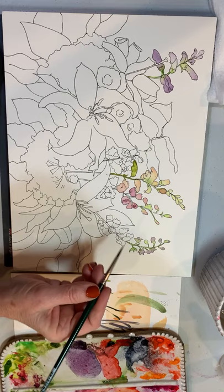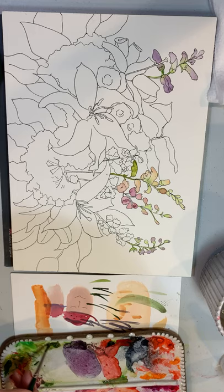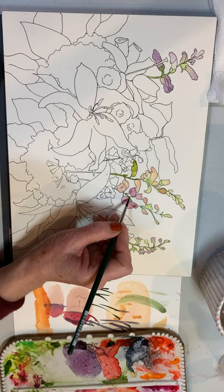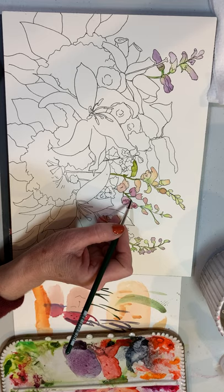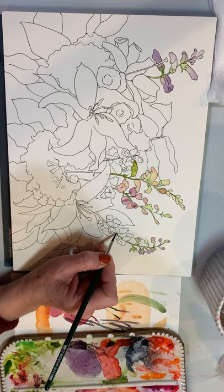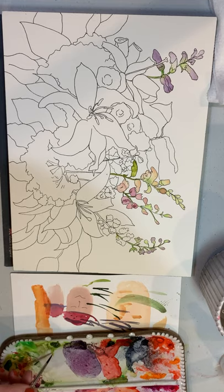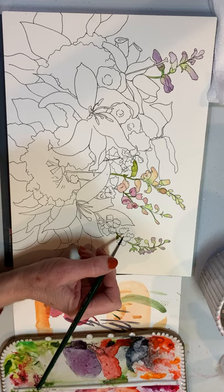I'm continuing this painting in regular speed so you can see what I do on the next section. I'm going to fill in some of these stems, doing a little wet into wet just to let that drop in and flow. Using a fairly small brush with a good point, let's just drop that in wet on dry. I do like wet into wet — I just think it has a beautiful look.